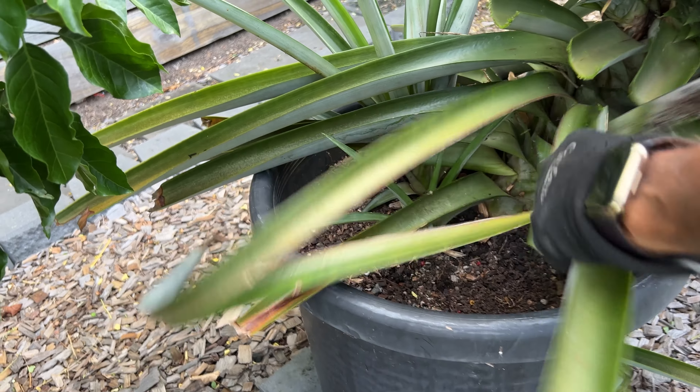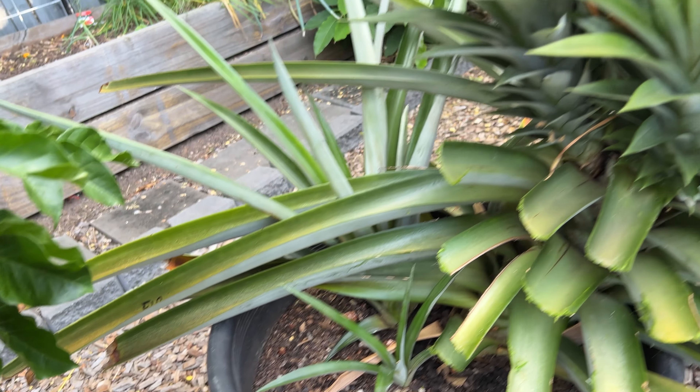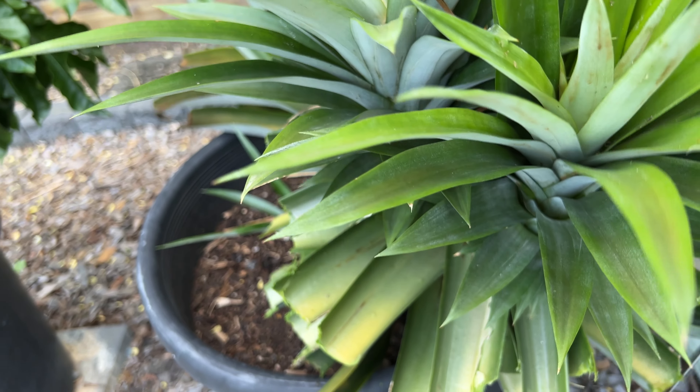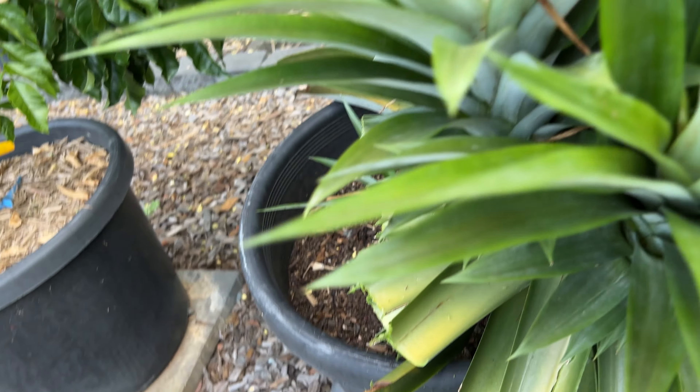This pineapple has grown really well in the spot. Pineapples provide significant health benefits — it's high in vitamin C, high in manganese, and loaded with vitamins and minerals. It is also good for digestion and rich in antioxidants.